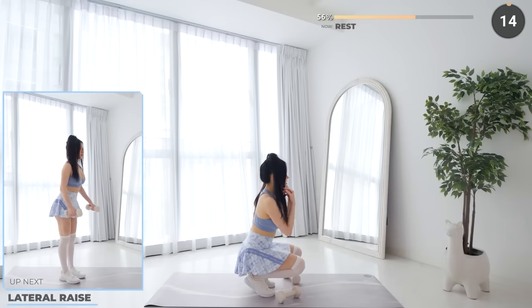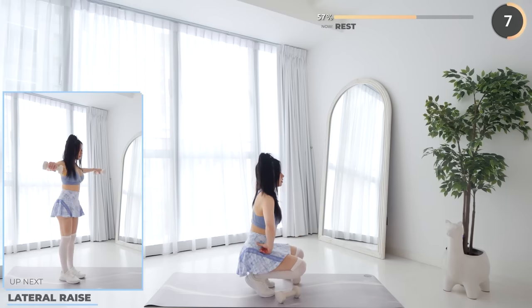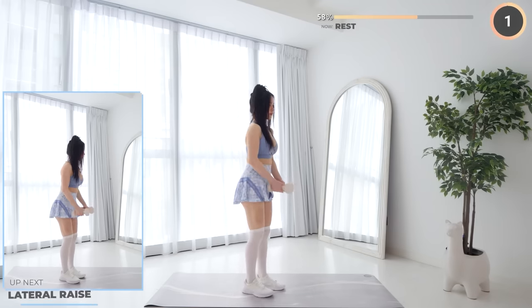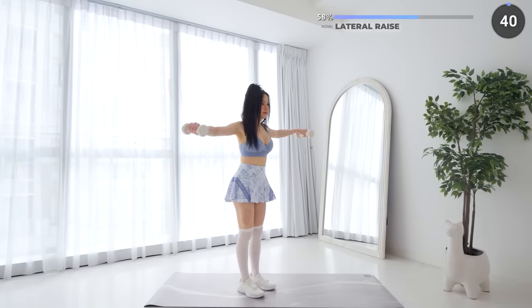15 seconds rest once again and we'll move on to lateral raises. Lift your dumbbells up until they are about shoulder height, then lower them down slowly and repeat.